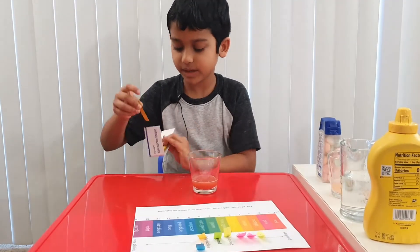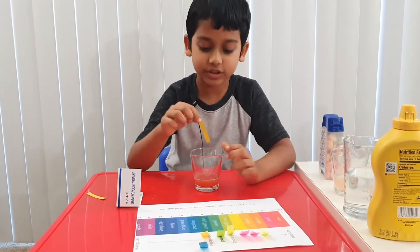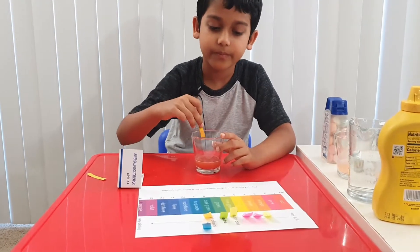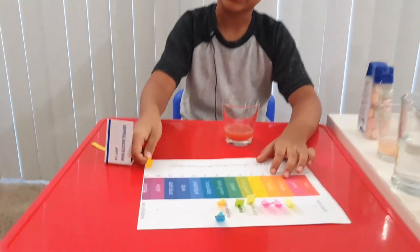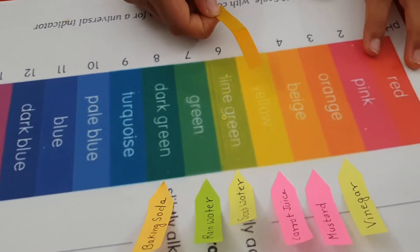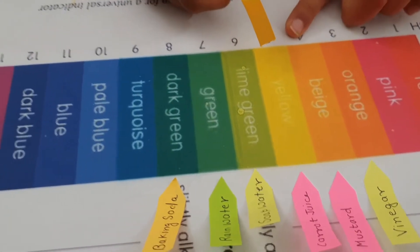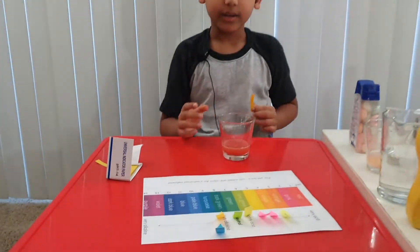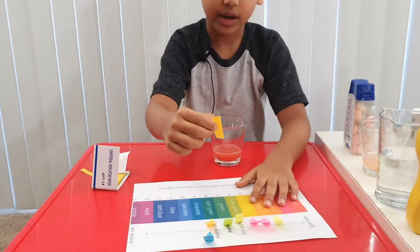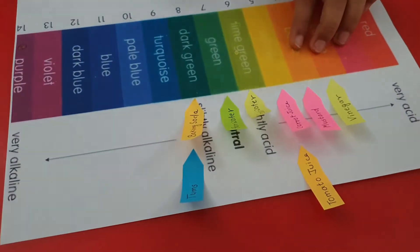Let's get our litmus paper. Oh, I cut it by accident. Let's just keep that one over there and test it with the stick. Wait for some time. Let's take it out now. Check it. Looks like it's an acid — number five. Even carrot juice is number five. Tomato juice too.